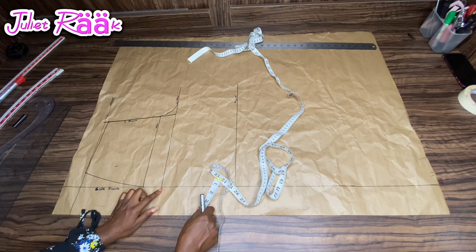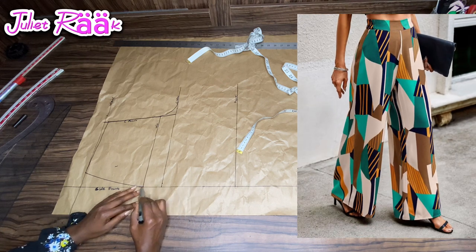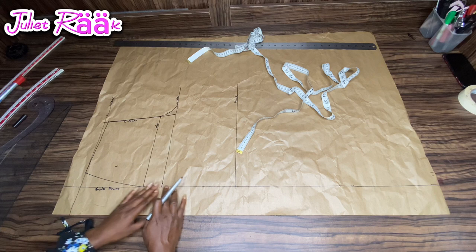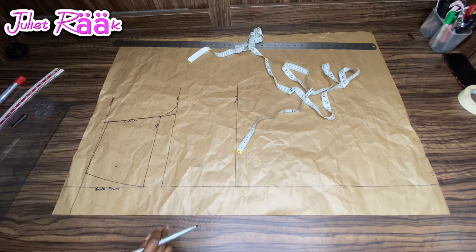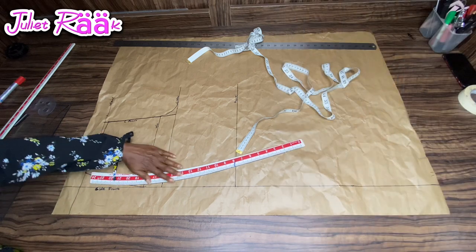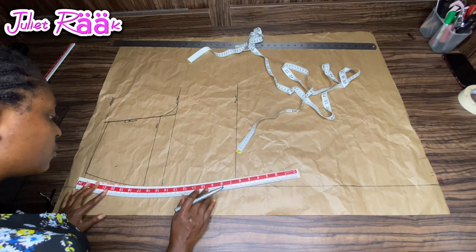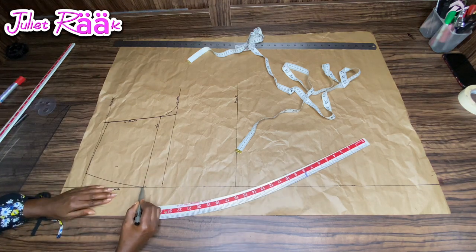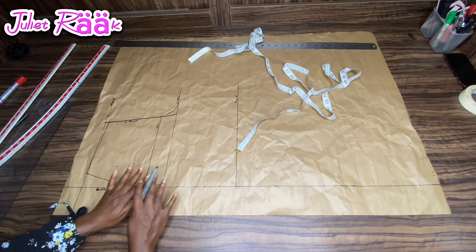I'm doing a butt control by marking 0.5 inch inward. But if you want your palazzo to go all the way free from the hip line all the way down, you don't need to mark 0.5 inch. If you want butt control like mine — I'll put the video on screen so you can see — then mark 0.5 inch inward before making other adjustments. I tried using my hip cuff but didn't get it right, so I just used my free hand to make the connection, which gave me the perfect curve I wanted.